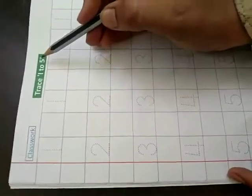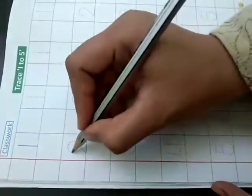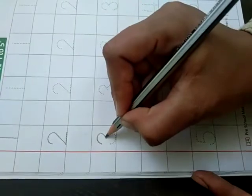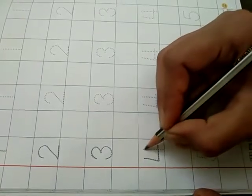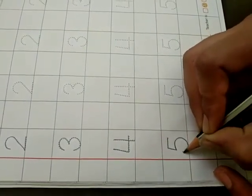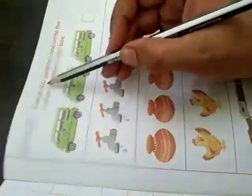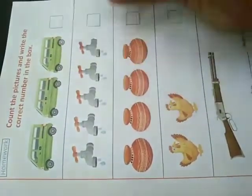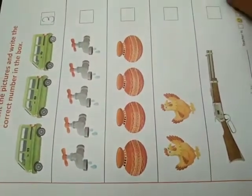Trace 1, 2, 5. Now trace the dots: 1, 2, 3, 4, 5. Now you have to do this. Count the pictures and write the correct number in the box — 1, 2, 3. Write in the box. 3. Complete it like this.